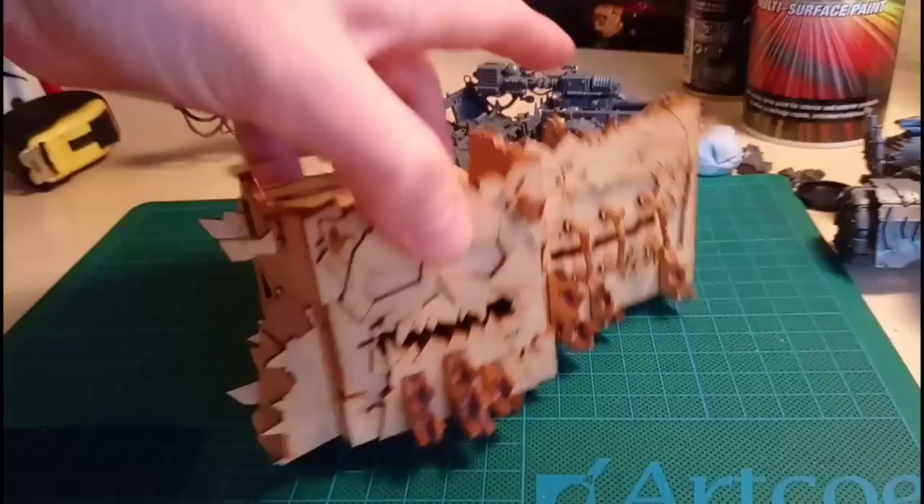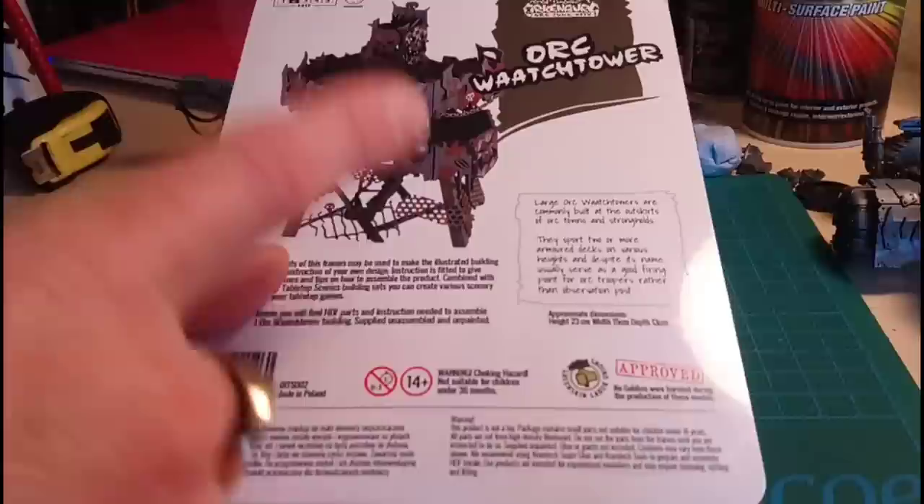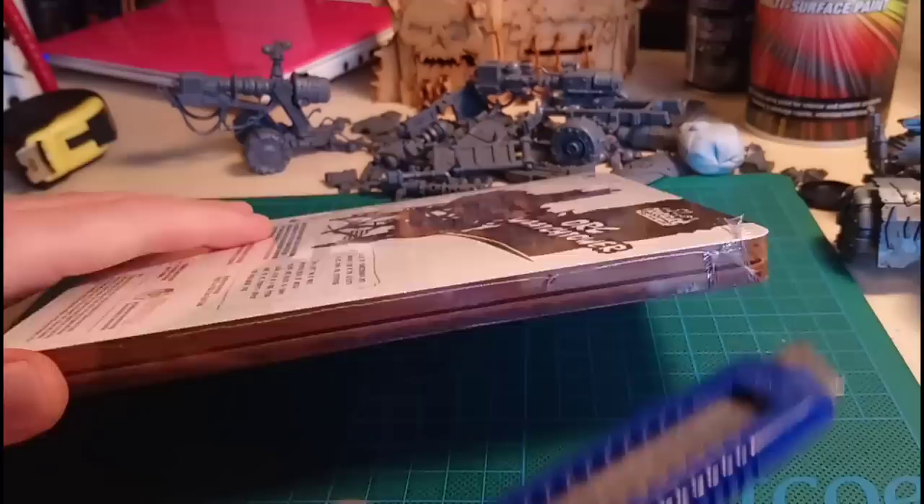It also says it's easy to build and takes a couple of hours. The last one, the Dacka Bunker, was rated three - moderate - and it went together fairly easily, with a few tricky bits that came more from lack of experience working with MDF kits. With this one I've gained a bit of experience, so I kind of know what to expect. Let's get this bad boy open and see what's in the kit.